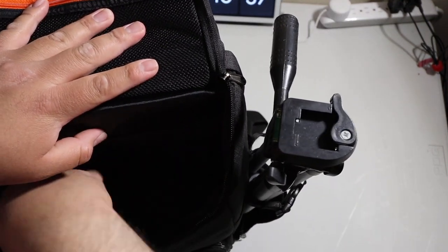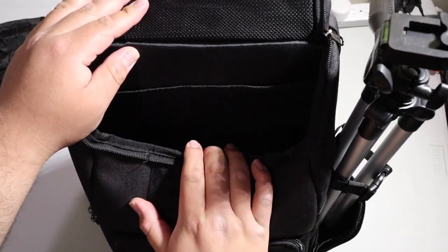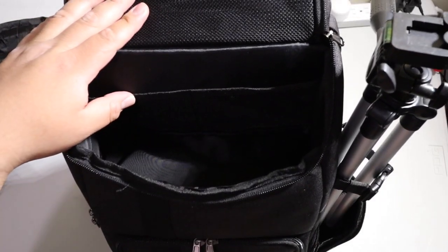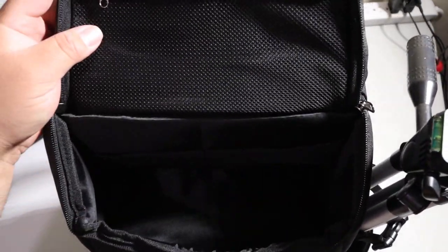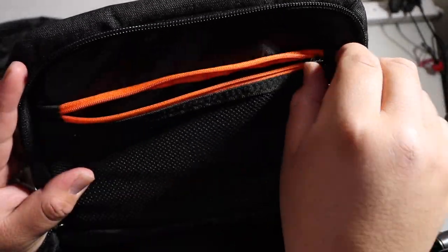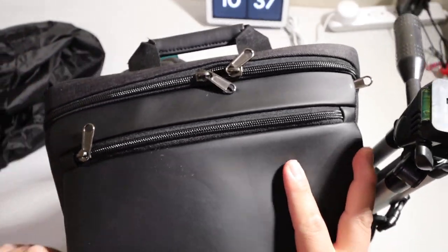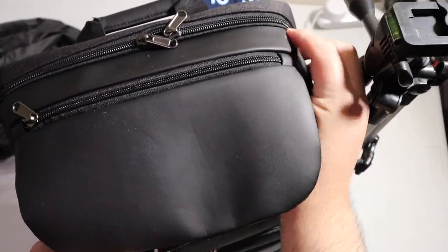It has another spot here — maybe this is where you put your battery packs or miscellaneous things you use. There's another zipper up here for cables. The reason I got this one is because I like the look of it — a lot of the other bags kind of look too...